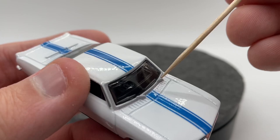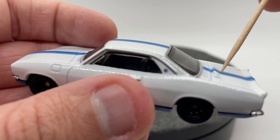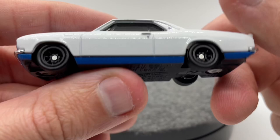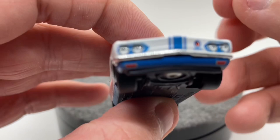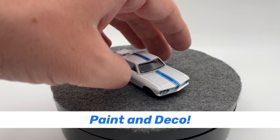Moving into the actual casted bits themselves, we have some vents up front, we actually have our windshield wipers casted in there, and we've got whatever these things are in the back — I don't know a whole lot about this car, so someone in the comments below can let me know what the purpose of those two raised things were. We also have this section casted as well, door handles, door lines, and up front and in the back both look good.